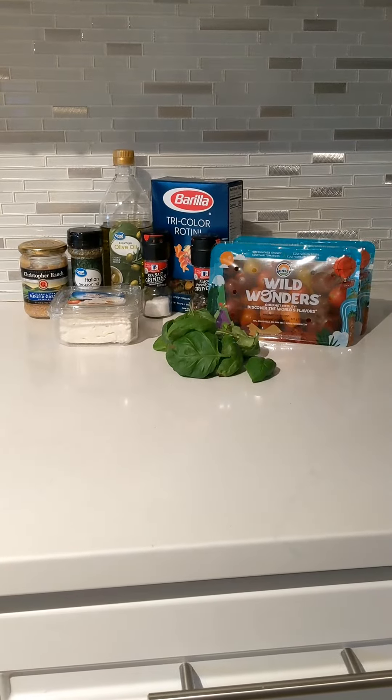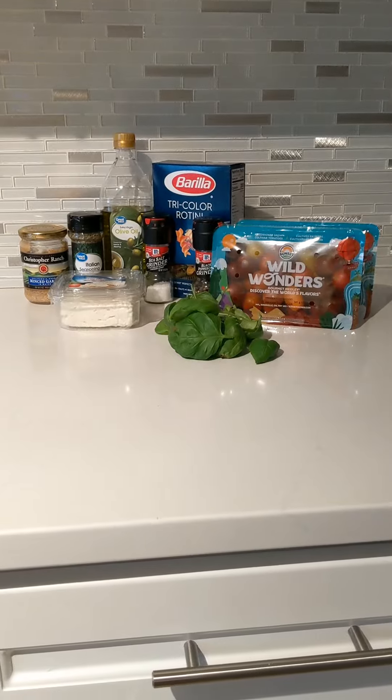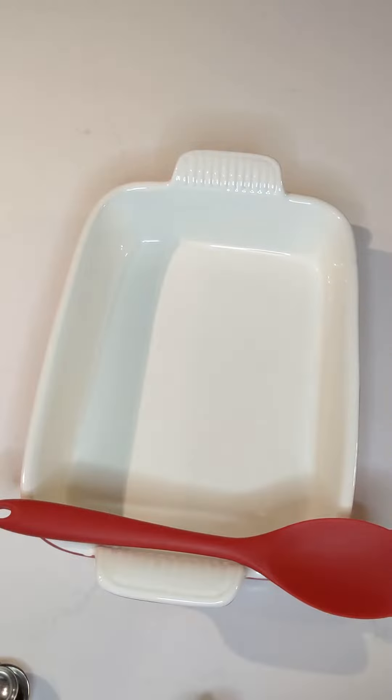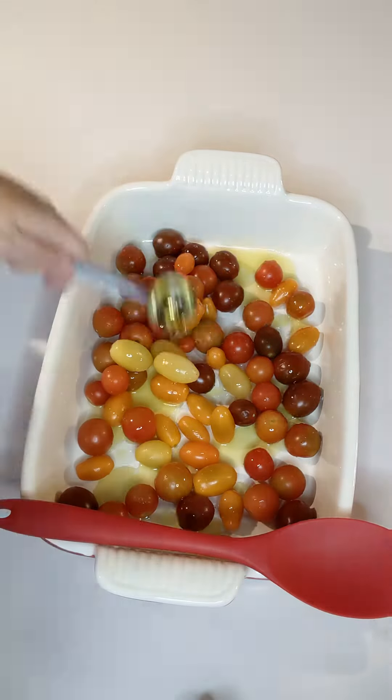So you're going to need pasta noodles, a block of feta cheese, salt, pepper, Italian seasoning, garlic, olive oil, basil, and little tomatoes — grape tomatoes of any variety.